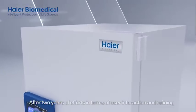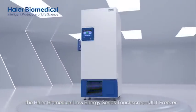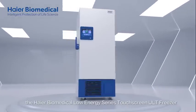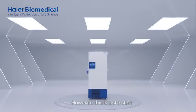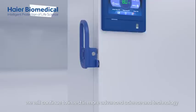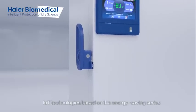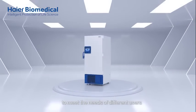After 2 years of efforts in user interaction and refining, the HIYAR Biomedical Low Energy Series Touchscreen ULT Freezer is finally complete. However, this is just a start — at HIYAR Biomedical, we will continue to invest in more advanced science, technology, and IoT solutions based on the energy saving series to meet the needs of different users.